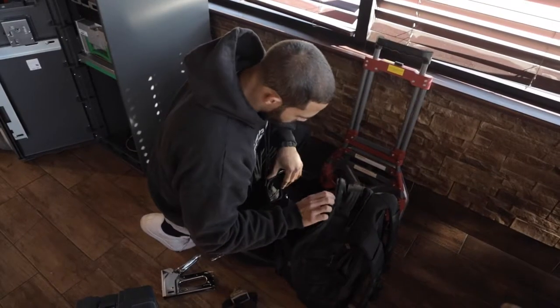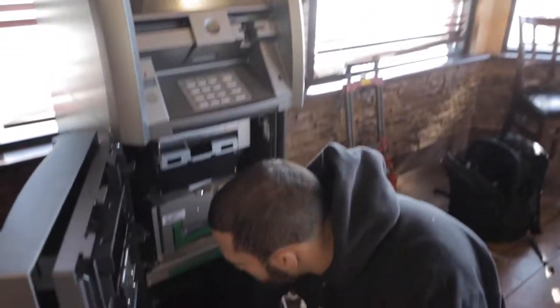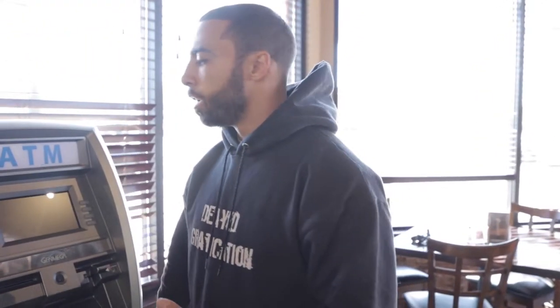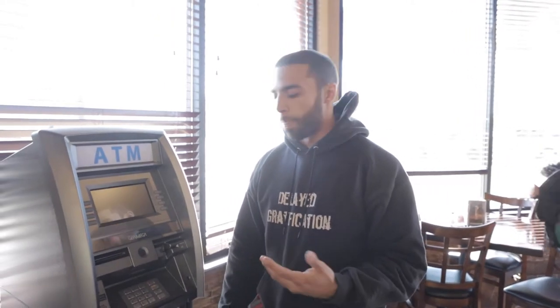Now that all the tools are out, what's the first step? Before I bolt it down, I'm going to plug it in just to make sure I have good connectivity. I want to make sure the internet modem is working properly and that people can actually do transactions, because the last thing you want to do is bolt it down and then have it not functioning properly.